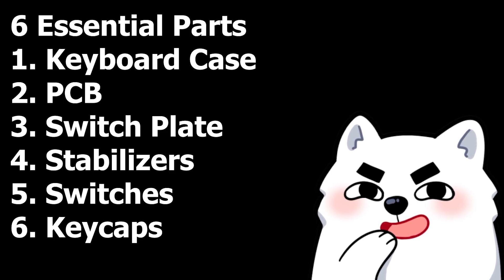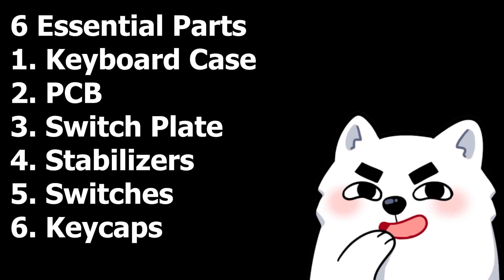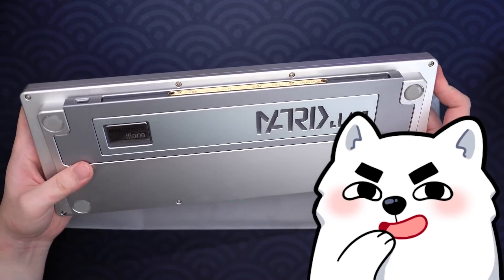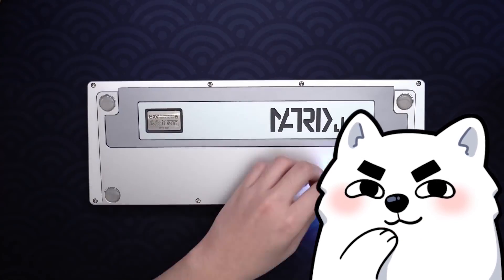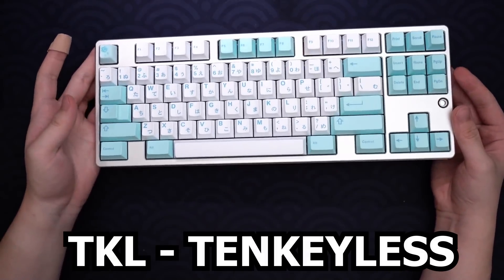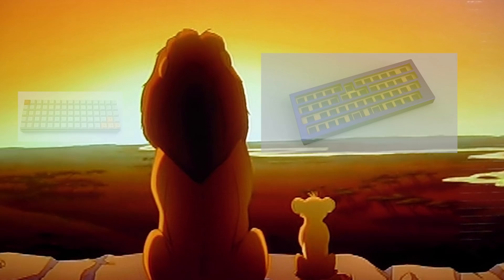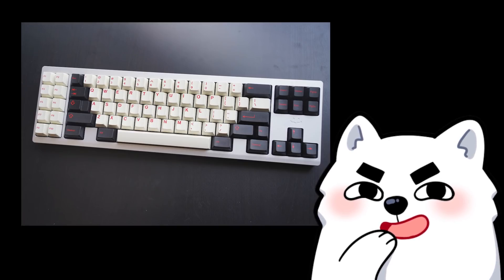Now, when you stumble upon a custom keyboard review — maybe you watched a video on the KBD67 Lite or something — in most cases the review will be on the case specifically. The case is arguably the most important part of the keyboard because, well, it's the keyboard itself. It can come in many different form factors, but the most common are TKL (which stands for tenkeyless), 75%, 65%, 60%, and that's it. We don't talk about 40s or ortholinears — those are cursed lands, you must never go there.